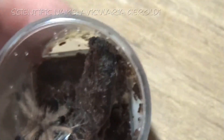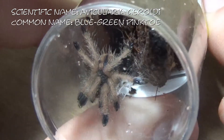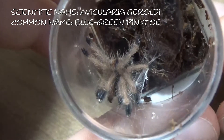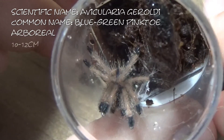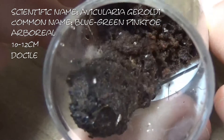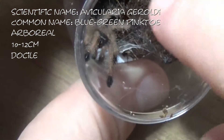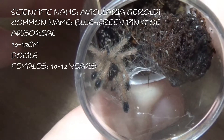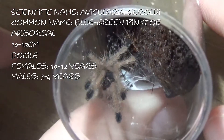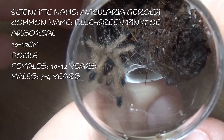Up next we have an Ovicularia geraldiae, or the Brazilian Blue-Green Pinktoe. These guys are again arboreal, getting between 10 and 12cm, and very docile. Females get between 10 and 12 years, males three to four — the same as the Ovicularia braunshauseni. And this little one I have called Helena.